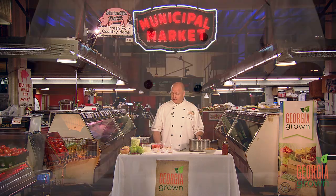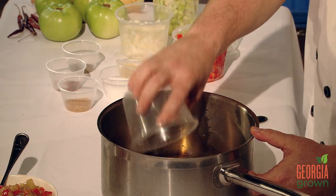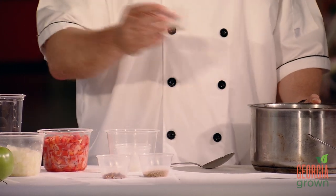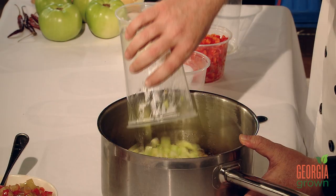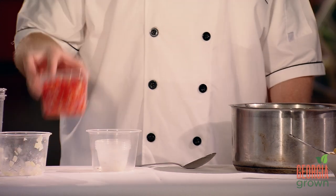So to make this at home, in a pot we're going to take apple cider vinegar, light brown sugar, minced garlic, kosher salt, celery seed, yellow mustard seed, and red pepper flakes. Over high heat, we're going to bring that to a boil. Once it reaches a boil, we're going to lower the heat and add our green tomatoes, our Vidalia onions, and our red bell peppers. We're going to simmer that for five to seven minutes, just until the ingredients turn tender.